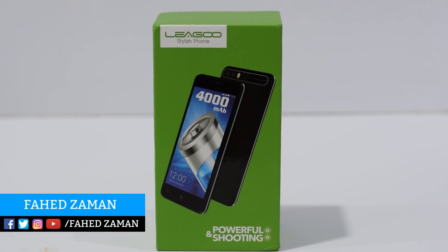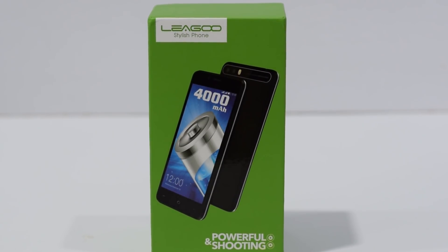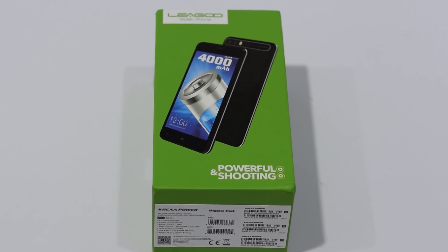Hey guys, Fahaz Zaman here. Today we are reviewing the Lego Kisa Power. Lego is one of those manufacturers that produce great phones at an affordable price.